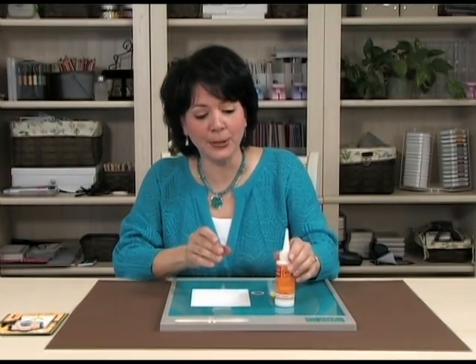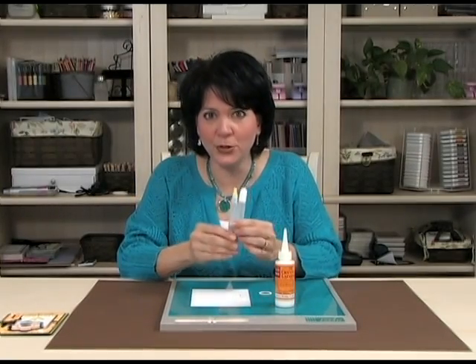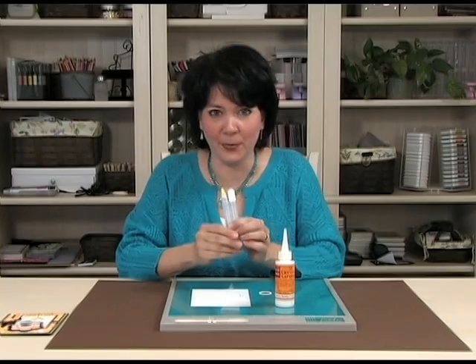Sikora makes the applicator pen set, which gives you much more control when applying the product.